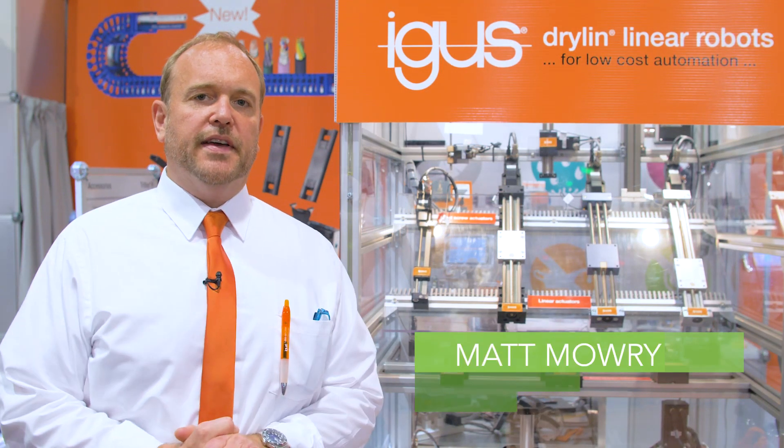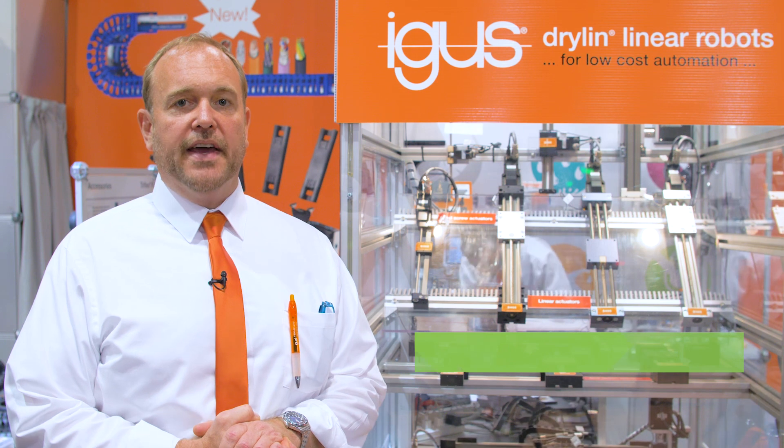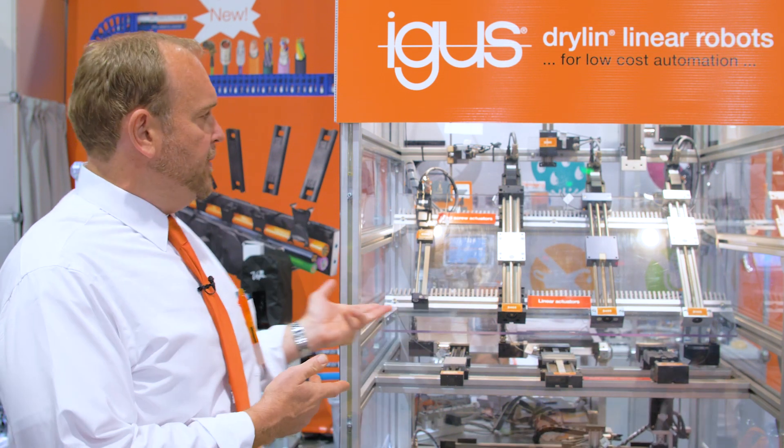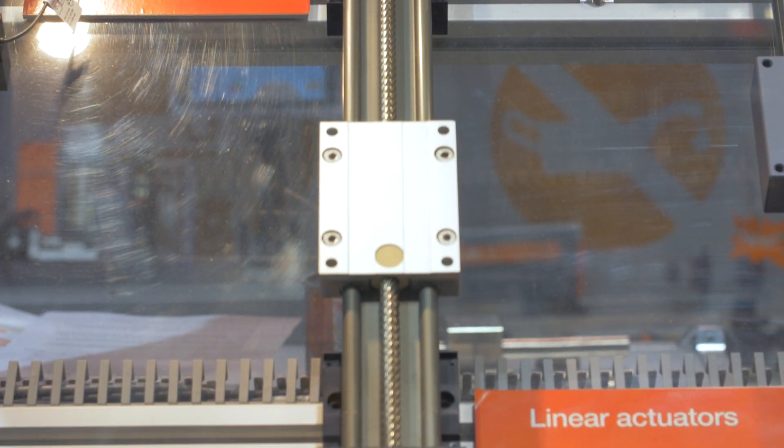Hi, I'm Matt Mowry here at Las Vegas PAC Expo 2019. I'm the linear bearing product manager for IGUS of North America, and behind me we have a machine showcasing some of our actuators based on our dry running, lubrication-free plastic bearing technology.